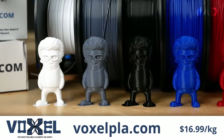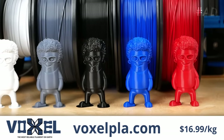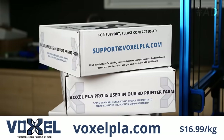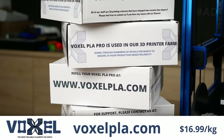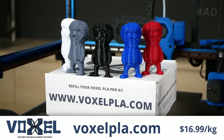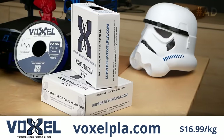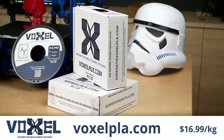They've got cool white, gray, black and blue material, and the color I like most is their FireRed PLA. So if you need to restock your filament, visit them at voxelpla.com, and if you need more than 10 spools they are offering bulk discounts. Thanks to Voxel PLA for sponsoring this video!